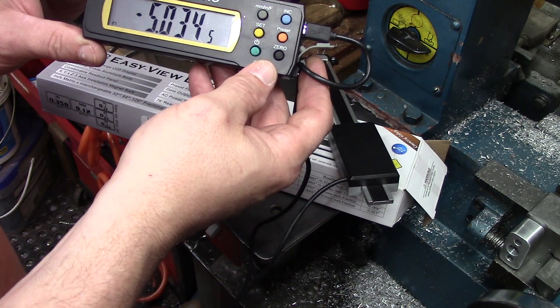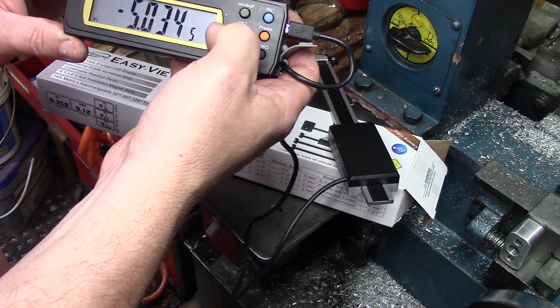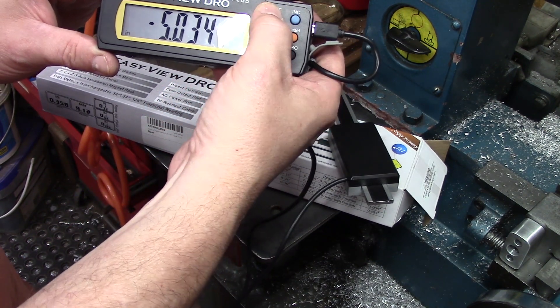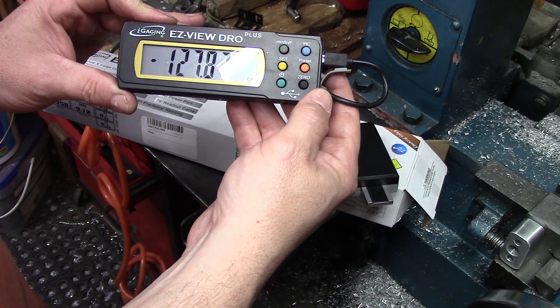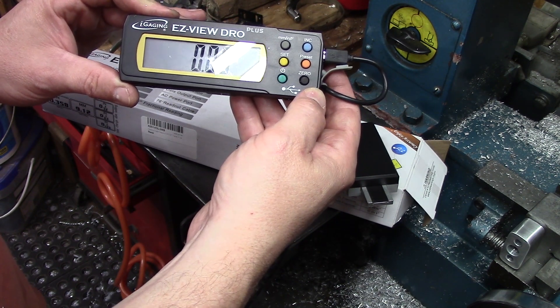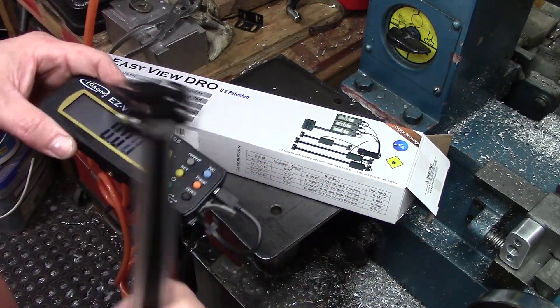Pretty standard stuff — you've got presets, incremental, you can change between inch, fractional, and millimeter of course. And you can zero that — pretty standard stuff these days.